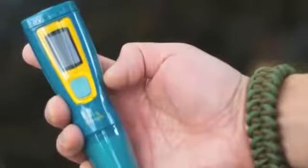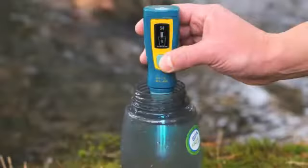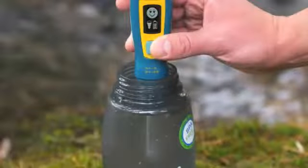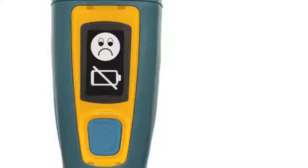Like all SteriPen products, it's easy to use. Just press the button, submerge, and stir until the lamp turns off. The high contrast OLED user interface guides you through the process, displaying battery status, treatment success, and UV lamp life.